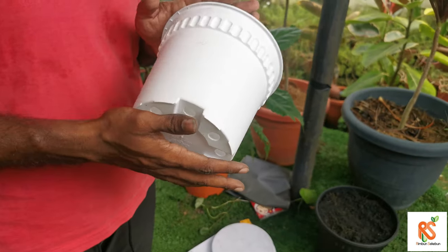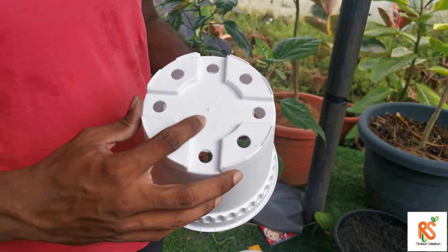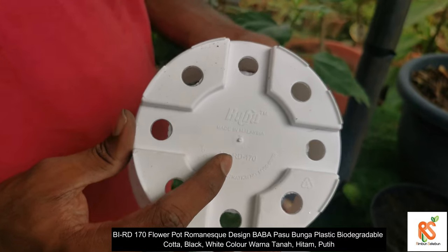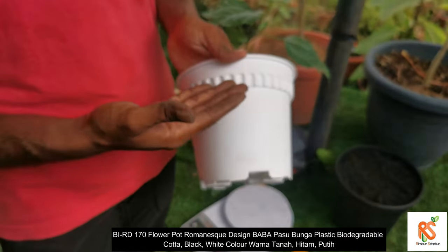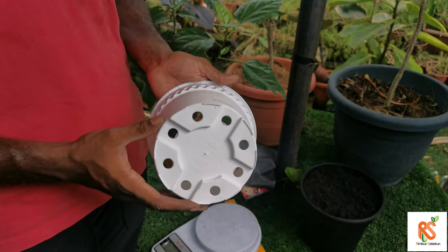Today I'm going to talk about this pot here. This is called the Baba RD-170 pod, which is known as the Romanis design pod. As you can see from the side, it has about this kind of pattern. This is how it looks like at the side, and this is how it looks like at the back.